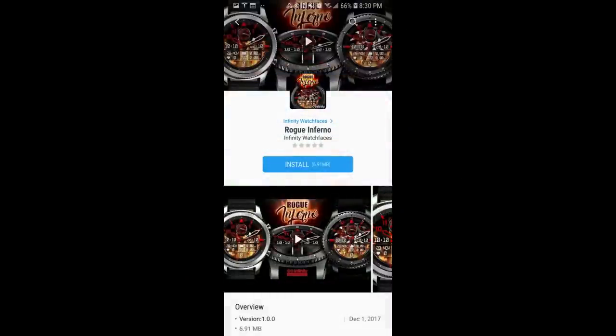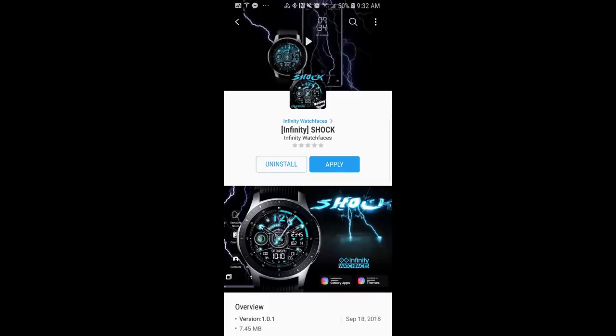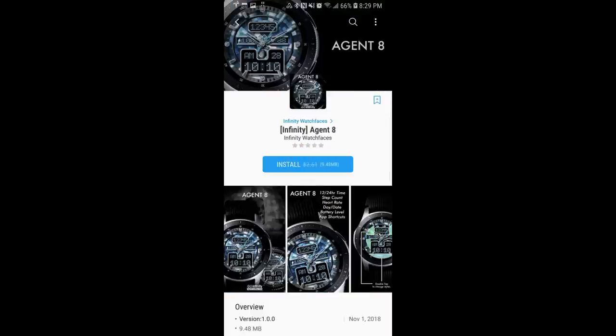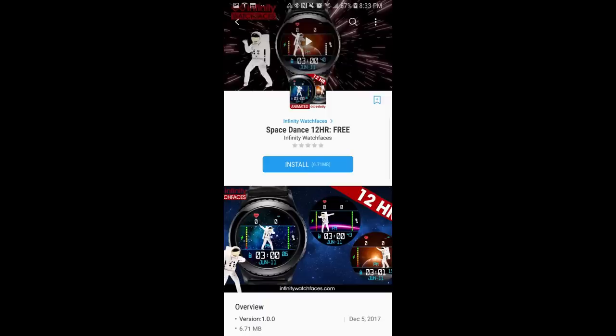That was a quick review of a few of my favorite watch faces available right now for free from Infinity Watch Faces, and I'll include some more freebies in the video description too. As a reminder, I'll be attending the Samsung Developer Conference in San Francisco next week, so I'll try to do a video for you while I'm there. One more teaser — I collaborated with Infinity Watch Faces to design a Jibber Jab themed watch face which you'll be able to pick up for free. I'll be releasing the details and review in the coming days.